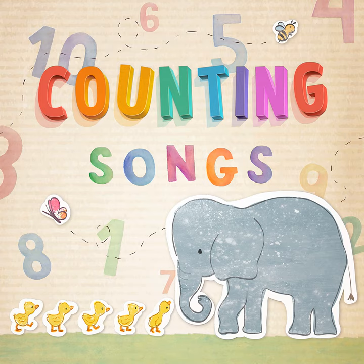One, two, buckle my shoe, three, four, open the door,